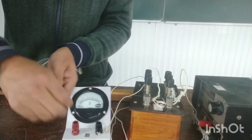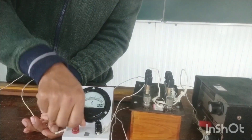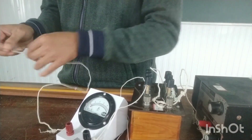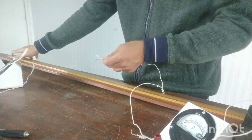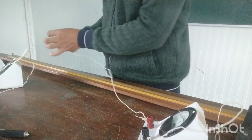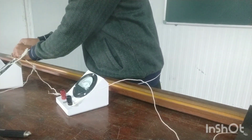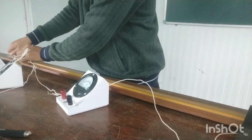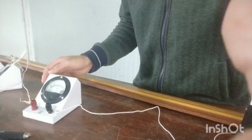Next I will take one more wire and connect it from the positive of the ammeter to B. B is written on the 100-centimeter wire — I am showing it here. That is why you take a long wire, so you can connect it to the terminal marked B. This connection is now done.